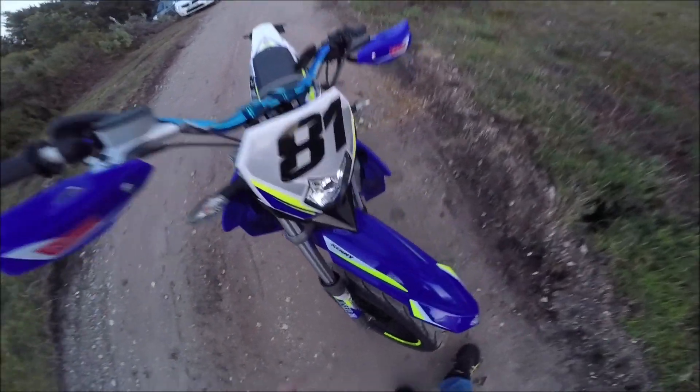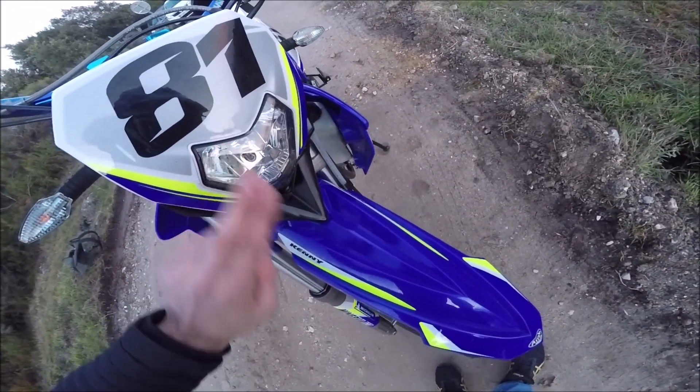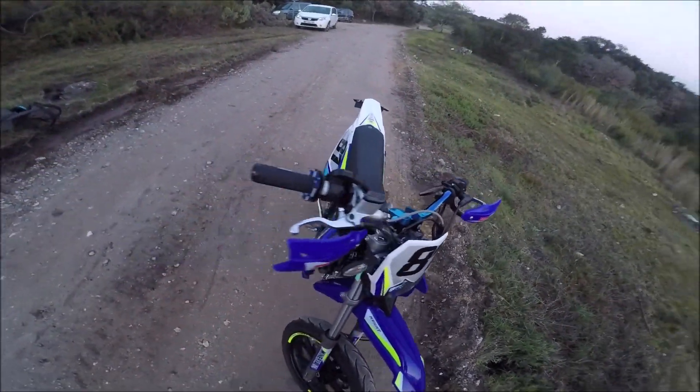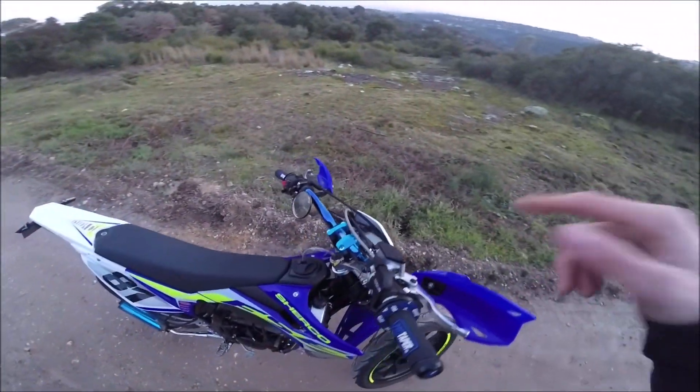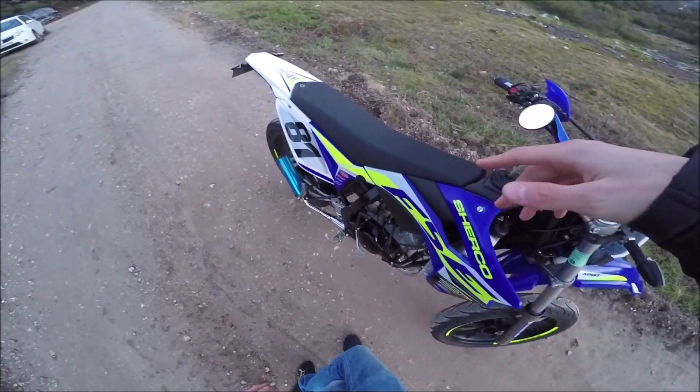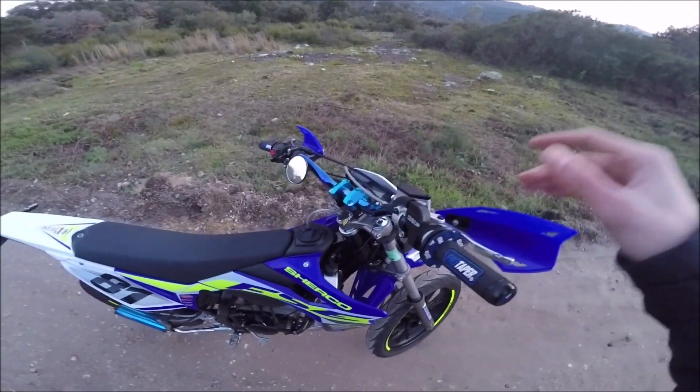Ensuite, il y a quoi d'autre qui n'est pas ouf ? Le phare, c'est pas du LED, c'est jaune, donc ça c'est pas dingue. Après, c'est sur point de 50. Aussi, le phare ne s'éteint jamais, il n'y a pas de batterie, donc c'est le moteur qui va générer l'électricité pour toutes les lumières.